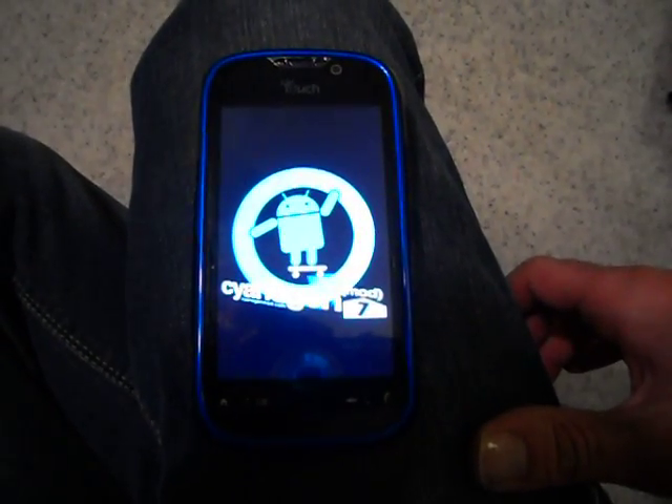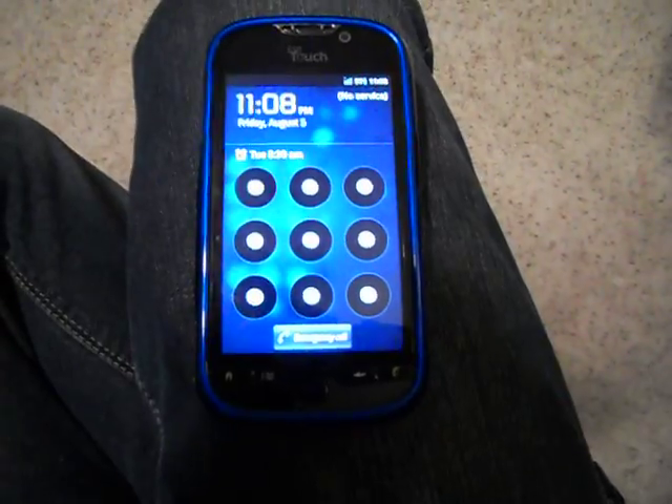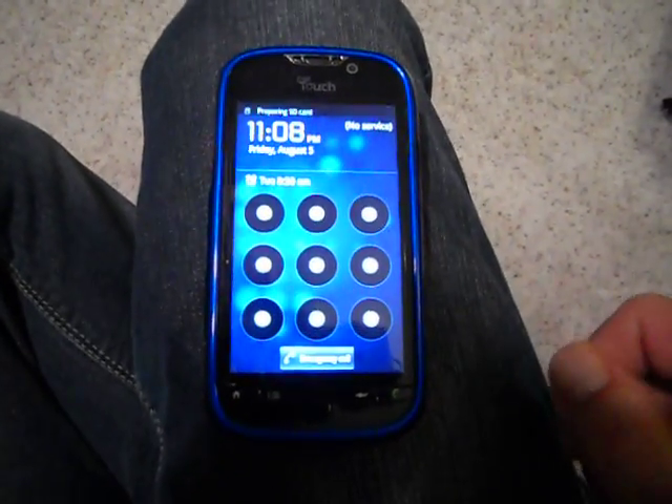Wow, that's booting up. That was actually quicker than I expected.